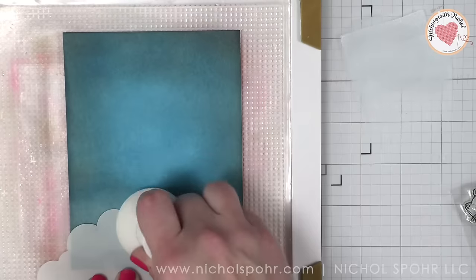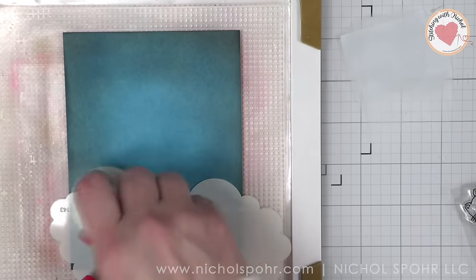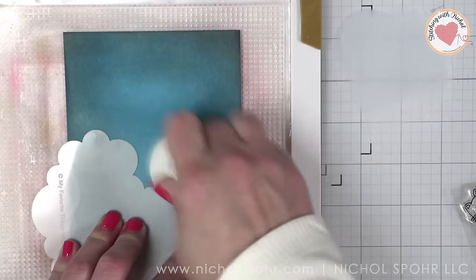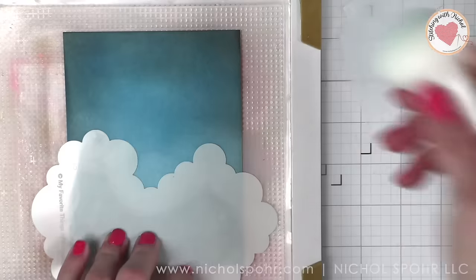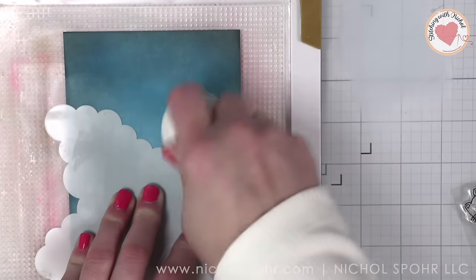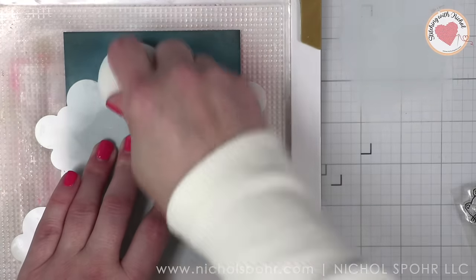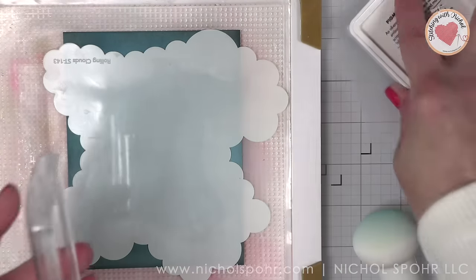A couple of things to note about using the cloud stencil and white pigment ink: I am using the Rolling Hills stencil from My Favorite Things and white pigment ink applied with a pouncer from Pickett Fence. I like the pouncer — it gives a really nice soft look as opposed to the blending brush. You may notice I'm pressing my white pigment ink into my glass surface instead of picking up directly from my ink pad. The reason is there is some blue on my pouncer — it's picking up some of the distress oxide ink from my background and I do not want to contaminate my ink pad. So press it onto an acrylic block or glass work surface and pick the ink up from there. That way you don't ruin your stamp pad and you can clean your blending tool later on. I will be doing this technique for both backgrounds.